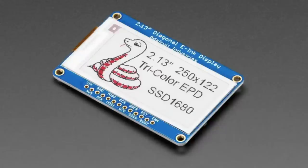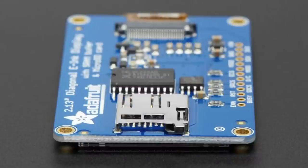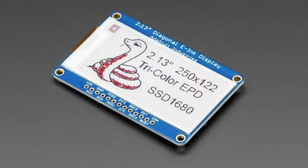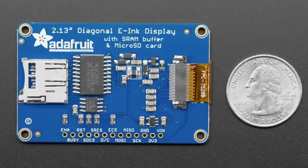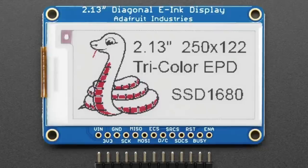Next up, we've updated our 2.13-inch tricolor e-ink displays. Very similar to the previous version — it shows content even when not powered, has an SD card slot and built-in RAM, and works with everything from Arduino Uno up to Raspberry Pi. We have e-ink libraries for Python, CircuitPython, and Arduino. The key update is higher resolution: it's now 250 by 122 tricolor pixels, up from around 200 by 100. The chipset has changed to the SSD1680, so it's a new product ID. You'll need to recompile your code for the new chipset — unfortunately, e-ink display chipsets keep changing, which affects developers even though users won't notice.